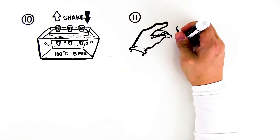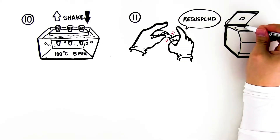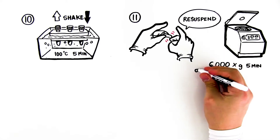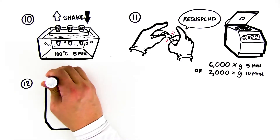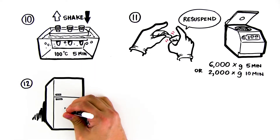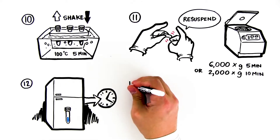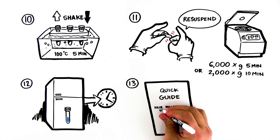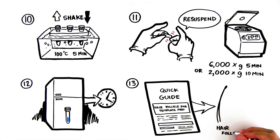Remove the tubes from the boiling water bath and shake or vortex the contents to resuspend. Pellet the matrix by spinning at 6,000 times G for 5 minutes, or 2,000 times G for 10 minutes, in a centrifuge. Store your screw cap tube in the refrigerator until the next laboratory period, or proceed to Step 2 of Lesson 2. Note: for those who prefer, the quick guide for this kit also contains a procedure for DNA template preparation from a hair follicle.